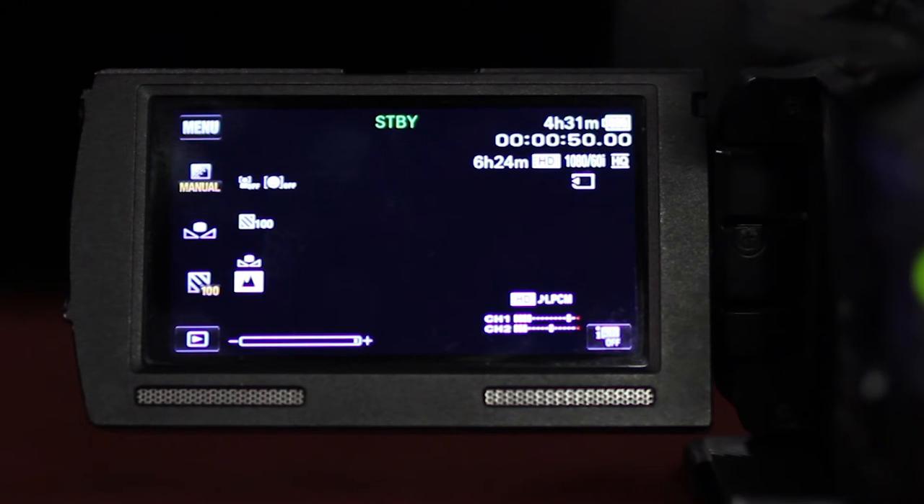If the Zebra is on, you will see that icon next to the My Buttons. You will also see the white balance symbol when white balance is not in automatic mode. And when the camera is in manual focus, the focus icon appears there as well.